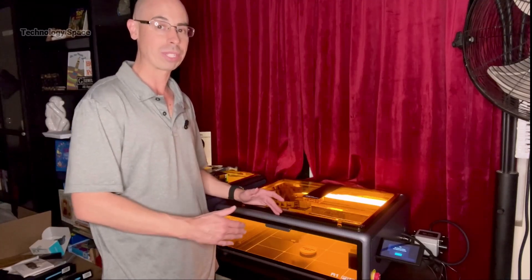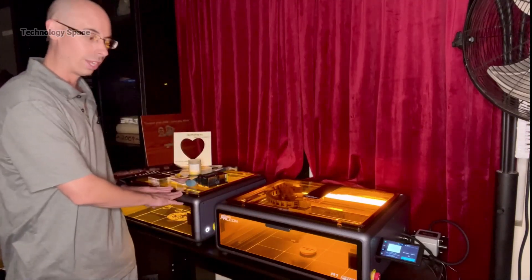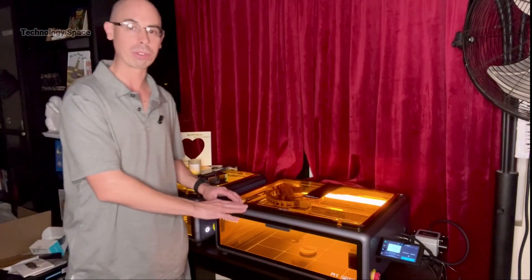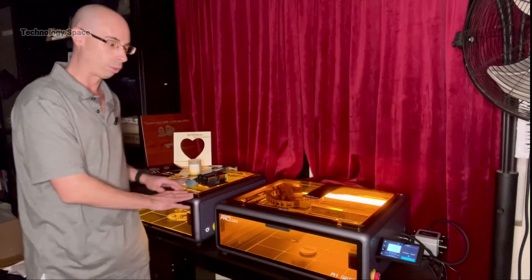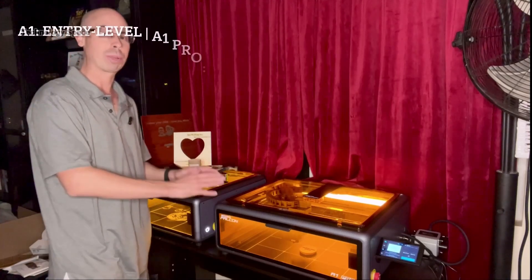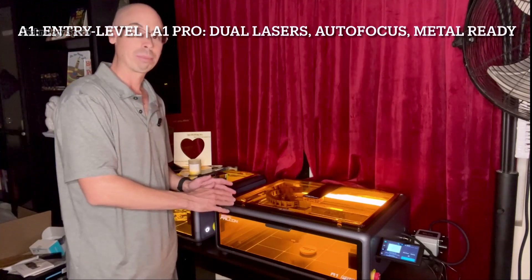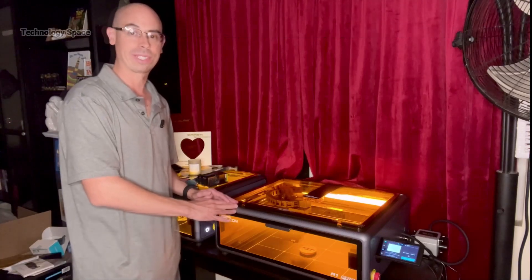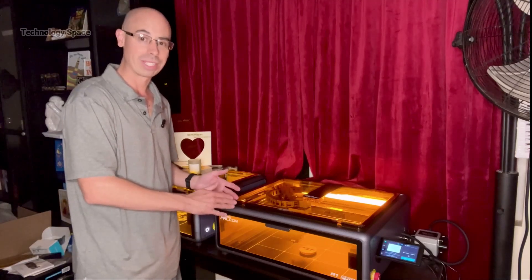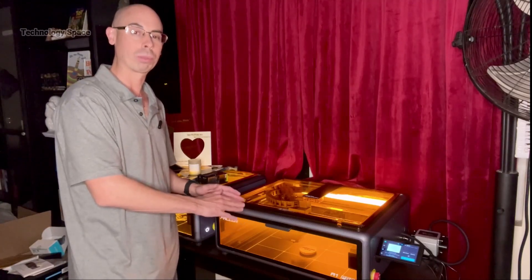Now let's talk about the difference between the Falcon A1 and the A1 Pro. If you've used the A1 before, you'll notice a few major upgrades. The A1 is great for beginners — it's lighter, cheaper, and solid for wood and acrylic projects. But the A1 Pro doubles the laser power, adds a 2-watt infrared module, and brings autofocus and app control into the mix. So if you're thinking about selling products, engraving metal gifts, or starting a small business, the Pro is definitely the way to go. It gives you way more flexibility without needing multiple machines.